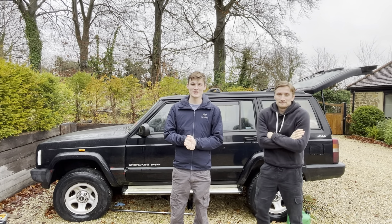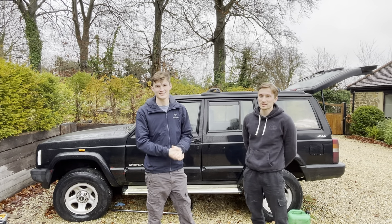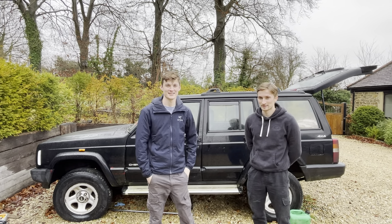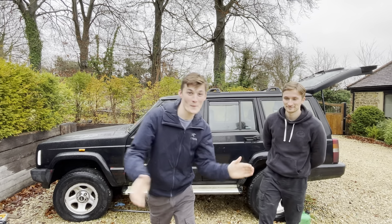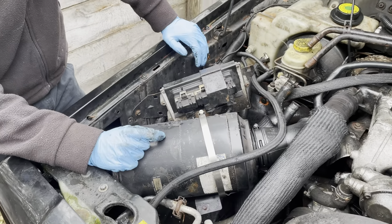Hey everybody, welcome to episode two where we get into the fuel filter, rust protection, and glow plugs. Without any further ado, let's go. So this is the air filter — it filters the air.